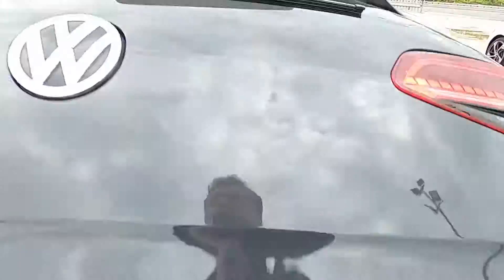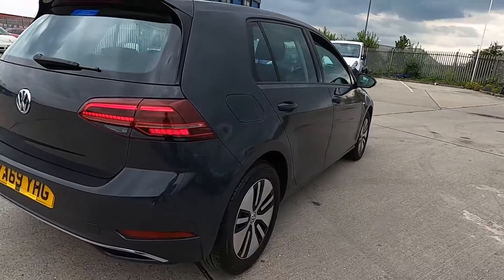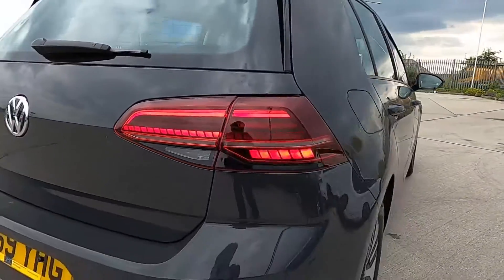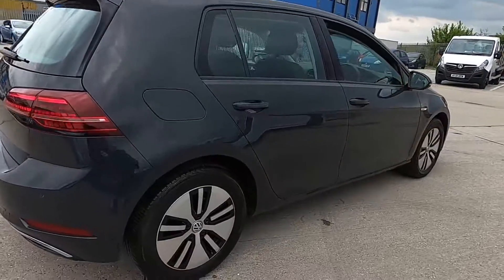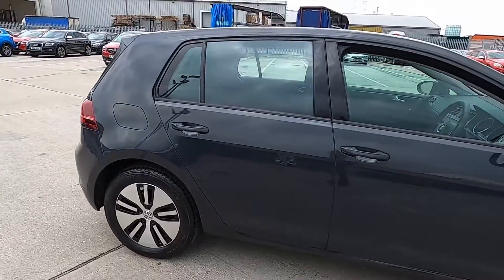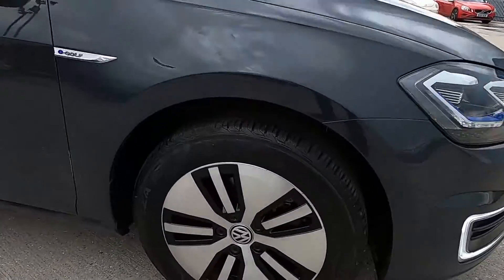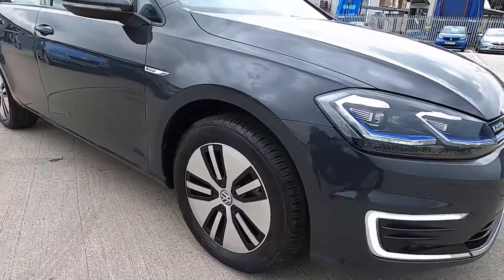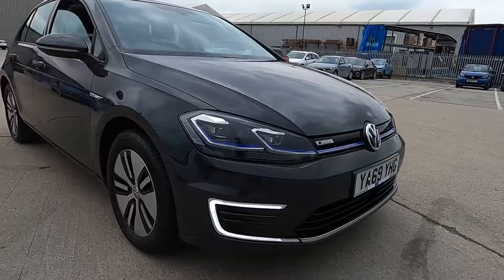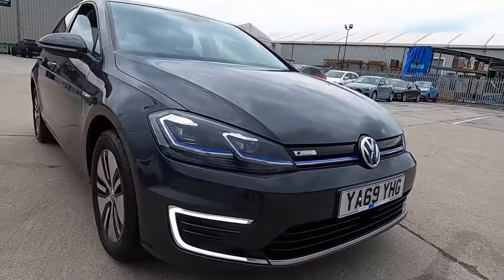All our cars get a 75 point check on the service, so you've got absolutely nothing to worry about. Again, the lights may be flickering slightly but it's not like that in person — it's just down to the recording. The Volkswagen Golf is well known for being a super reliable, practical, and efficient car, and as you can tell, very good looking as well. Very stylish design, especially with these lights down here, giving it a nice finish at the front end.